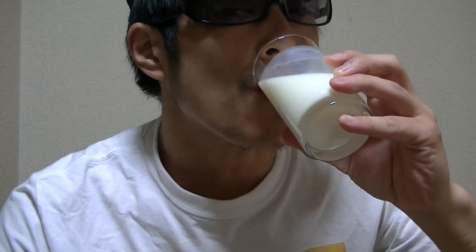This is very white and looks like milk. Now let's give it a try right away. Here it goes. Oh, this is sweet. This is great and tasty. I love this so much.